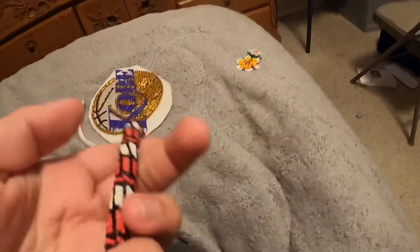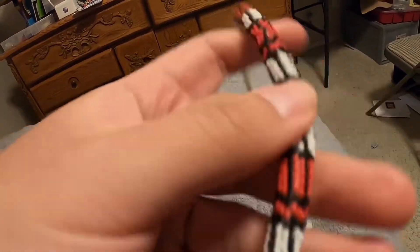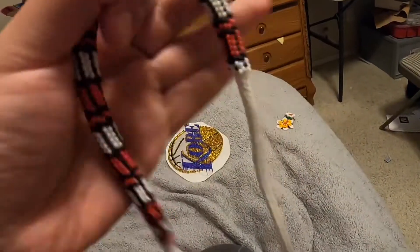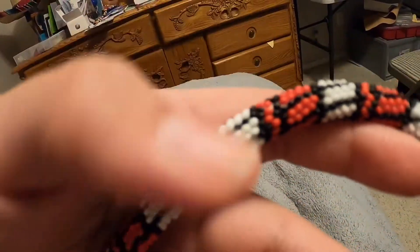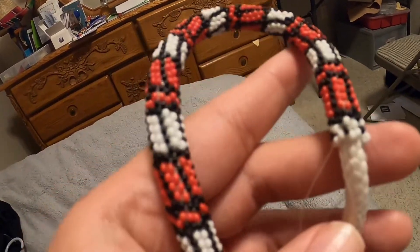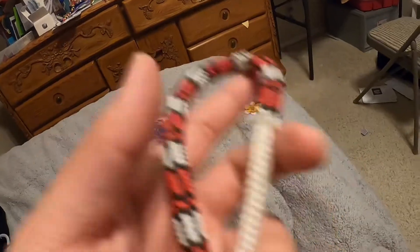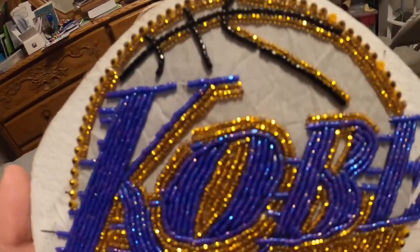Here are some of my unfinished projects. A few years ago I really started getting into peyote ropes — peyote-style beadwork. I don't really know how to do flat peyote, but I can do it somewhat well. This is an example of a rope I was working on that I never finished.